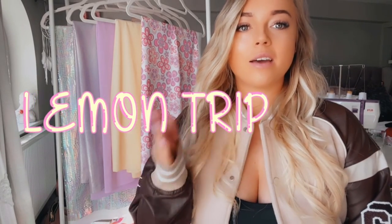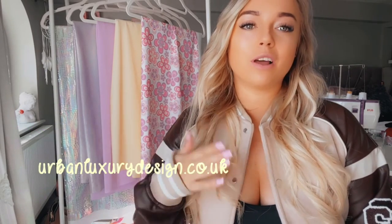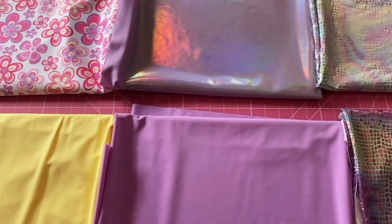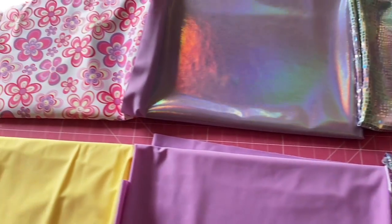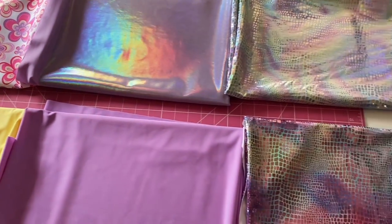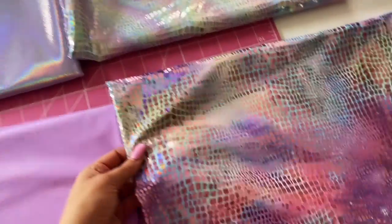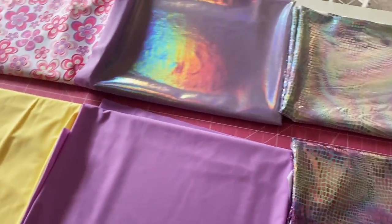Hey YouTube, welcome back to another series on the channel. This series is going to be all about the lemon trip collection, which is coming up this Easter. In this video it's going to be all close-ups of our fabrics, and then videos after will cover the whole process and photo shoots, just like the last series. We'd love to take you along on this journey, so let's just get straight into it.